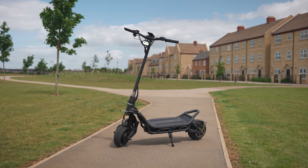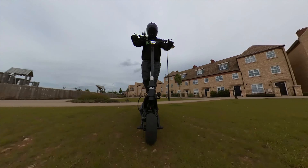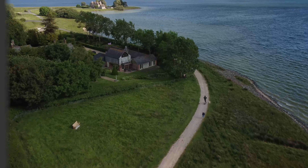If you're interested in learning more, keep watching as I unpack its design, features, build and ride quality, its performance, and how it stacks up against its predecessors and competitors. So without further ado, let's jump in.